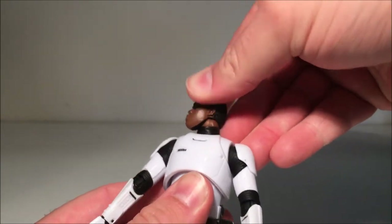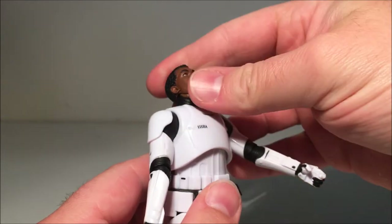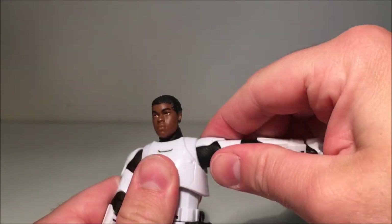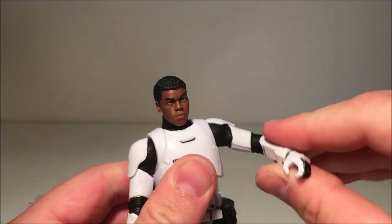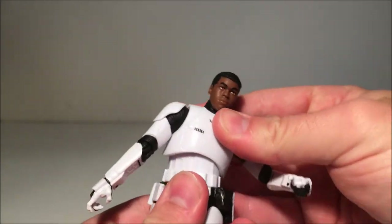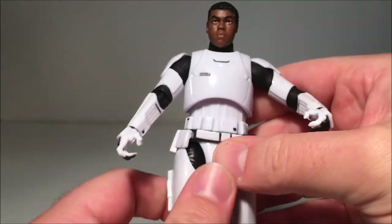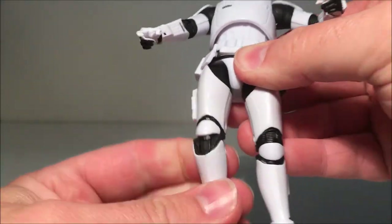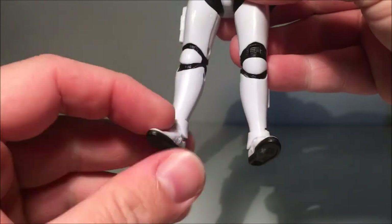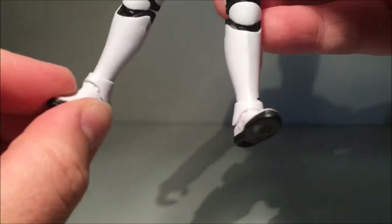For articulation, he's got a ball-jointed head with a hinge on the neck, giving a good amount of up and down motion. Ball joints in the shoulders, which is nice because the armor gets underneath the shoulder strap so you get a good range of movement. Single swivel elbows, ball hinge at the elbows, ball hinge at the wrists, nice torso movement, ball-hinged hips, swivel at the thighs, double-jointed knees — which is pretty much standard for these figures — and ankles with a rocker. There's a little hindrance from the ankle plate but overall really, really good and you can get some really cool dynamic poses.